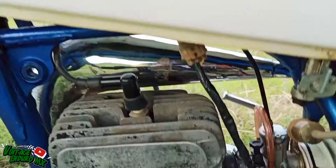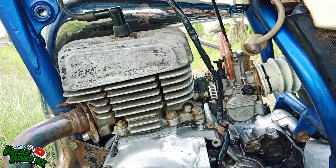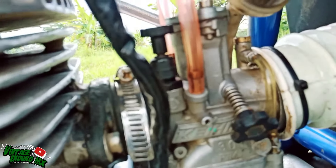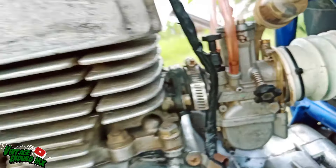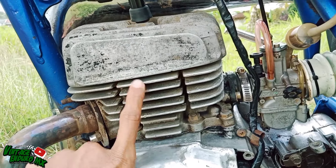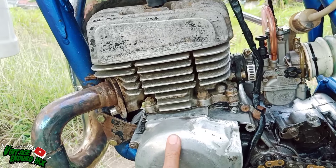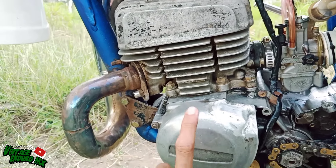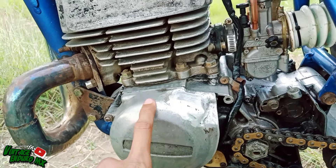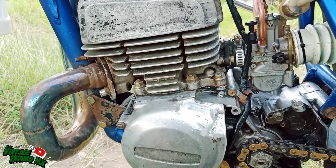Untuk bagian mesin menggunakan PWK ukuran 30. Ini bagian boringnya pakai TS125, mesinnya TS100. Untuk pengapiannya pakai YJet orsinil ya. Kemarin kita sudah bikin videonya, yang belum nonton silahkan tonton dulu.